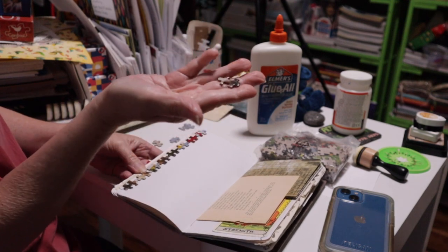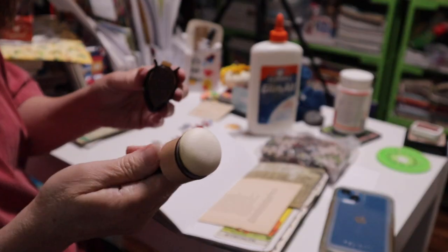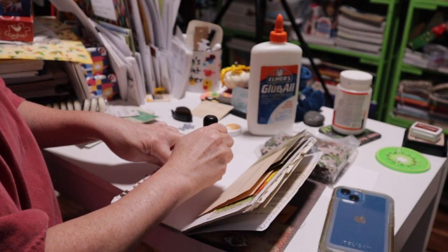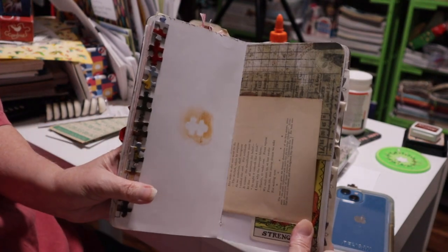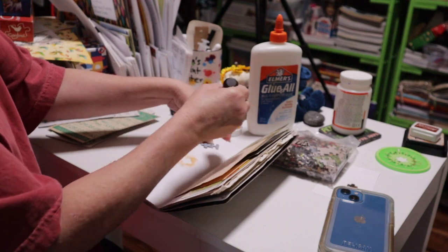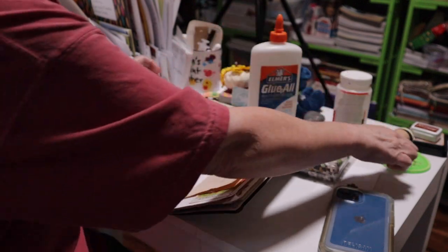Let me show you something else: you can use puzzle pieces as stencils. I've got a sponge dauber with some ink — a kind of yellowy tea color. I hold my little puzzle piece and dab around it, and you could also use puzzle pieces as stencils for the center of your pages on journal cards. You could put a couple together and use those as stencils as well. They make great borders and stencils!